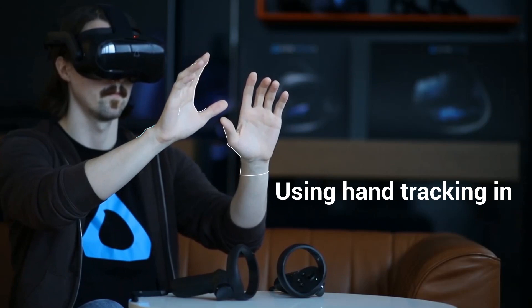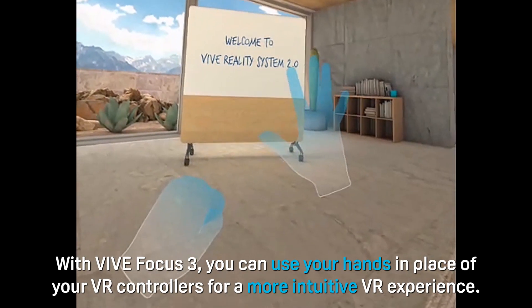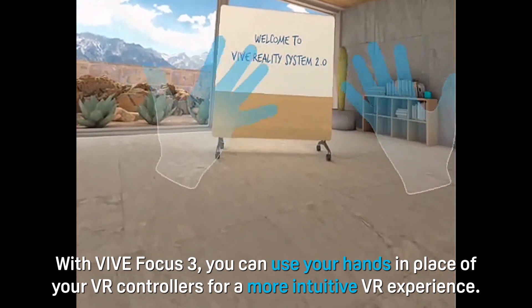Using hand tracking in VIVE Focus 3. With VIVE Focus 3, you can use your hands in place of your VR controllers for a more intuitive VR experience.